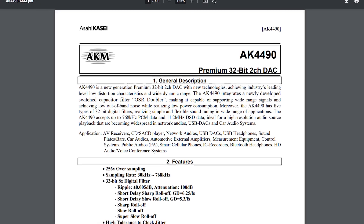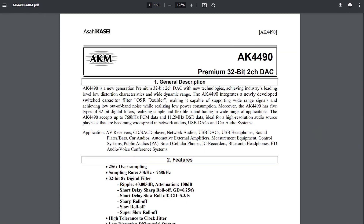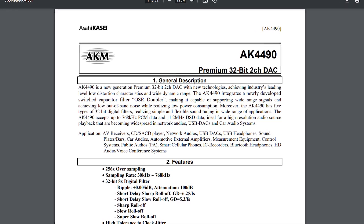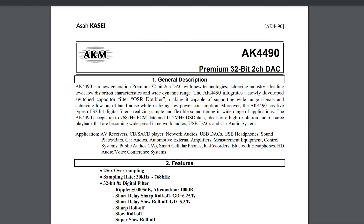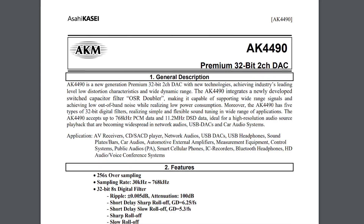First thing I want to talk about is the AKM4490. This is the digital-to-analog converter that was originally in the Hel 2. The AKM4490 is a very, very impressive DAC at the top of what AKM has on offer, and AKM is already a company known for their quality. Its specs: 32-bit, 768 kHz, a signal-to-noise ratio of 120 dB, total harmonic distortion of minus 120 dB, and support for Velvet Sound.